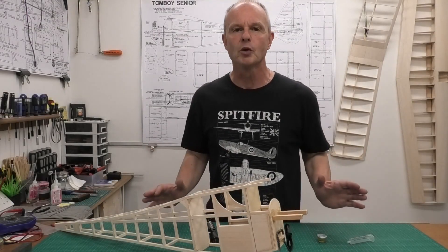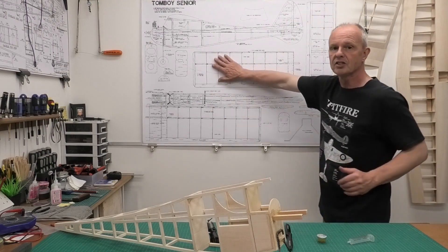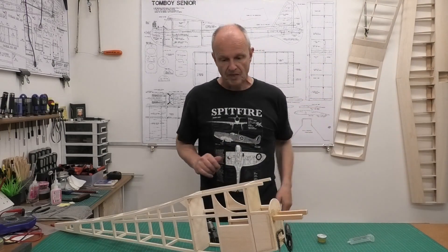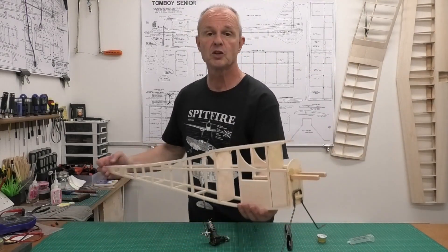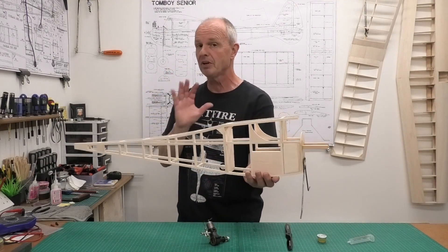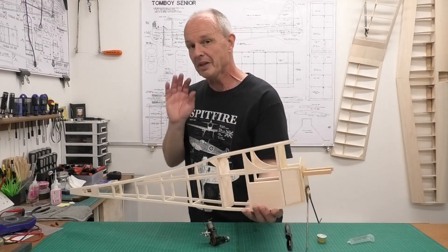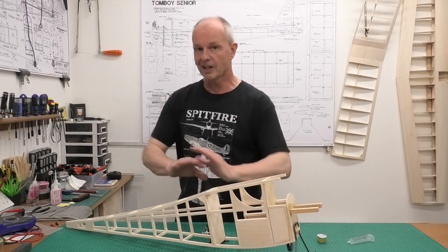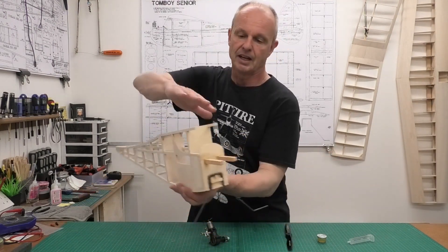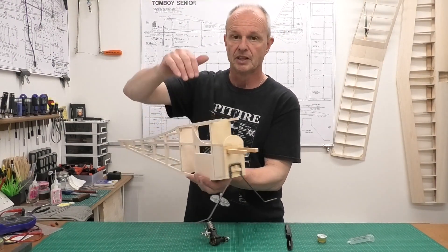Hi there, welcome to this build of a 48-inch wingspan Tomboy Senior. In previous videos we got the wing finished, and in the very last video we got the fuselage sides pulled together and the fuselage in a pretty much advanced state of construction. In that last video I said the next video we're going to be finishing off this fuselage, getting the cockpit finished, the wing mounting, and also the cheeks for either side of the engine bearers.